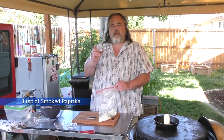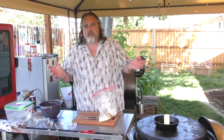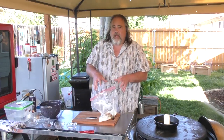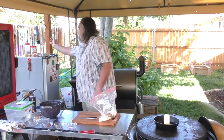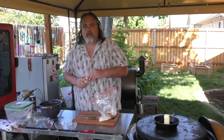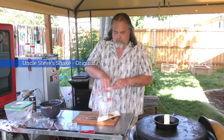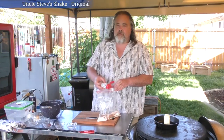One teaspoon of pepper, one teaspoon of smoked paprika. You might ask where's the salt — normally I'd put salt in, but when I tried this earlier I decided to use Uncle Steve's Original seasoning to give it a little extra flavor.